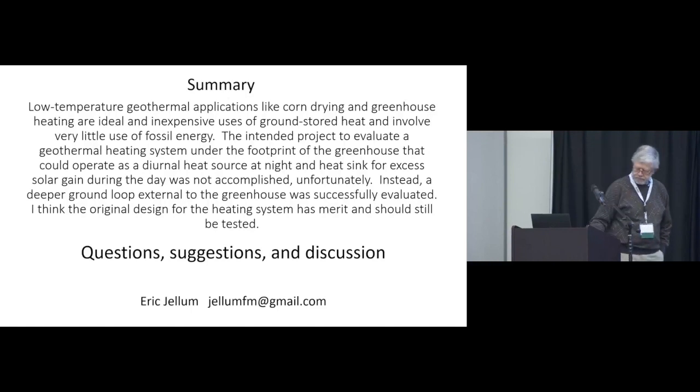Next up is lunch and the annual meetings. Iowa Specialty Crop Growers, I believe, is in here, and Iowa Winegrowers is next door. You are welcome to sit in theater one and have about an hour and fifteen minutes. Enjoy.